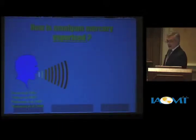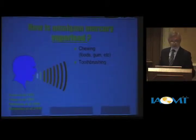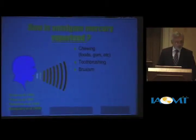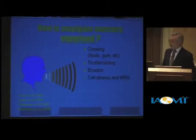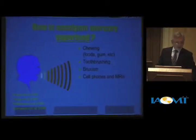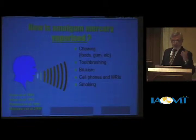How is amalgam mercury vaporized? I've put scientific references on the bottom left here. First, by chewing. Second, tooth brushing — we heat the surface of the filling up so a little bit of mercury vapor comes off every time we brush. People who grind their teeth at night will vaporize mercury off their fillings. This year, a study from Iran showed that cell phones and MRIs increase the vaporization of amalgams in the mouth.